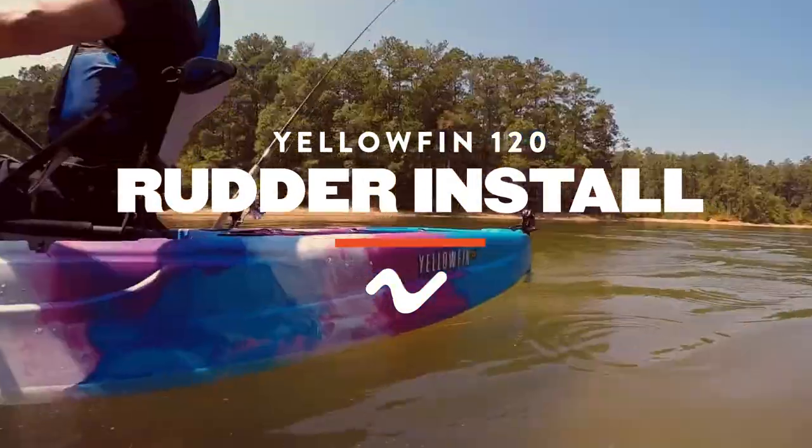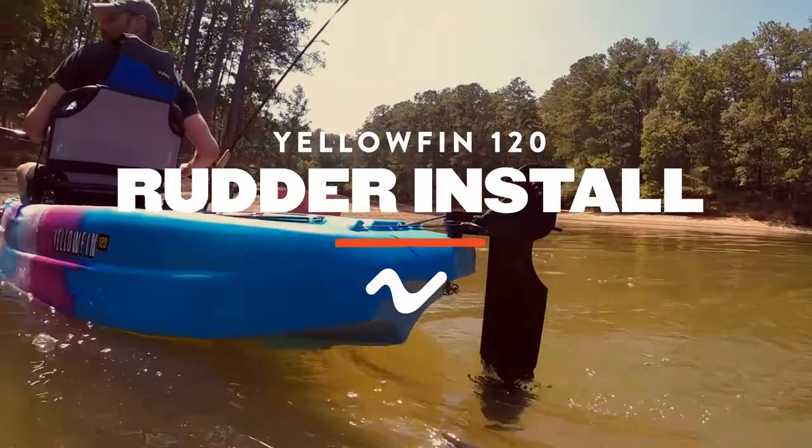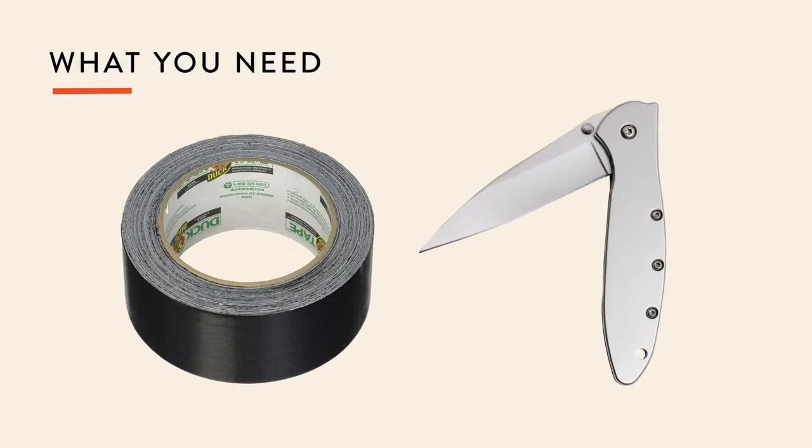If you're looking for premium steering and tracking on your Yellowfin 120, you're going to need a rudder system. To install it, you're going to need some duct tape and a knife or blade of some type.